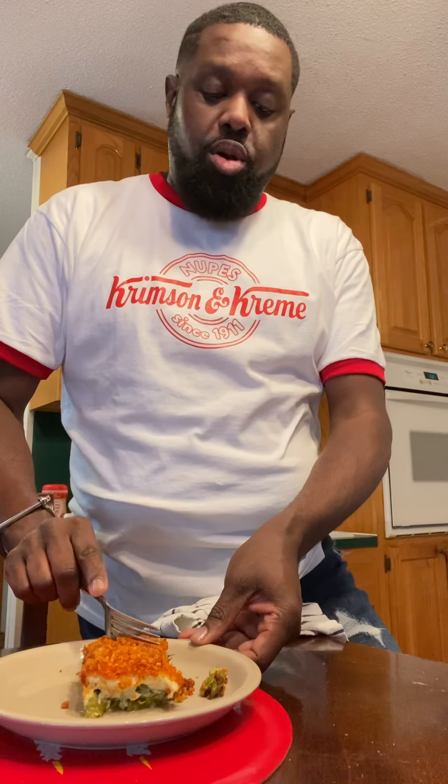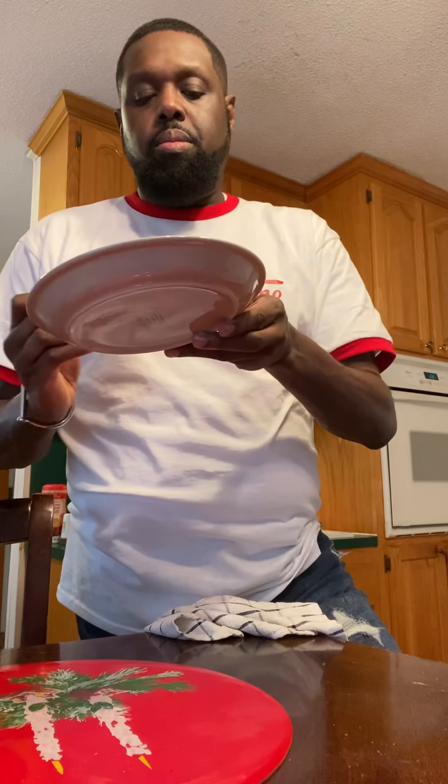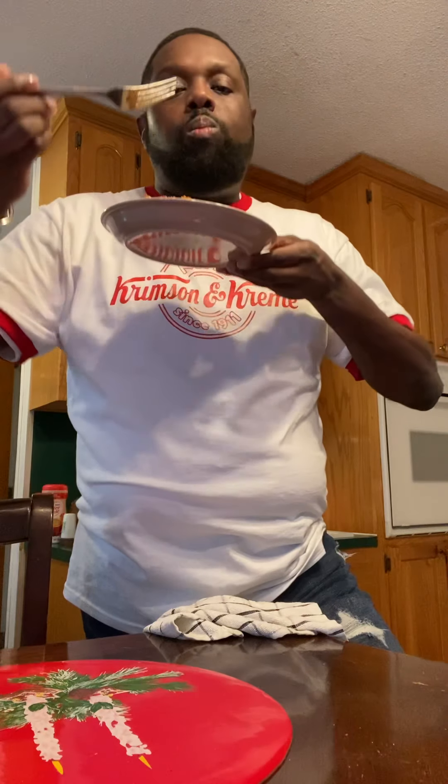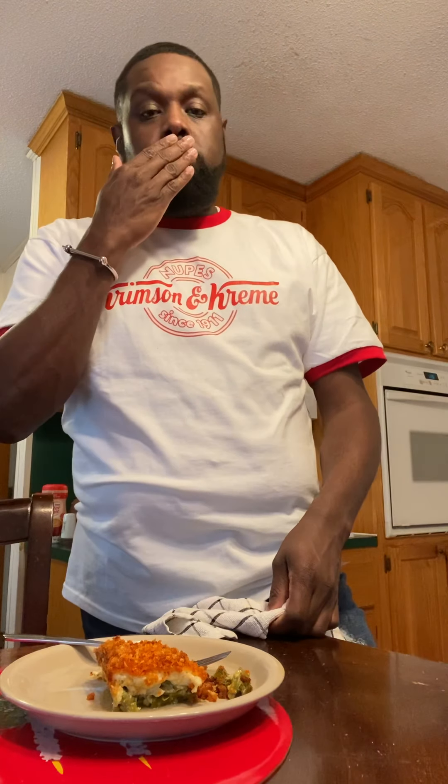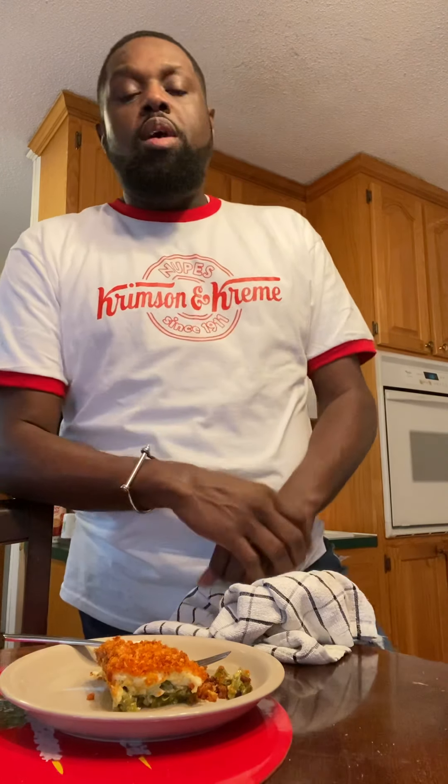As always, I'm going in. Oh man, see how that just pulls apart? It gives you a very nice crunch — you're still getting a slight crunch from your asparagus and the crunch from the panko. Wonderful. Something easy, something pleasing, something great for you.